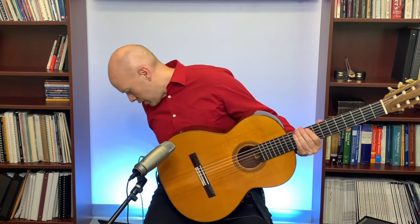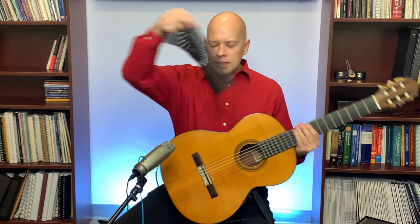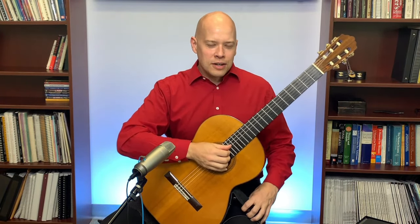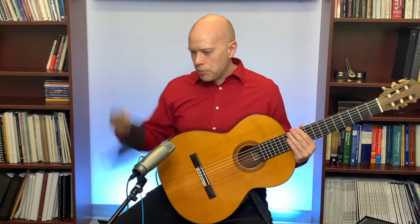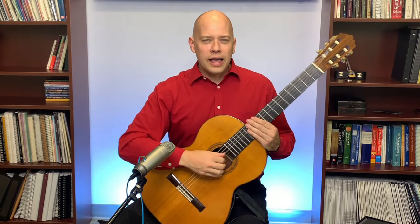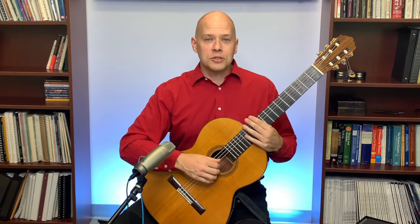The one I use most is called a Neck-Up, which has a rough non-slip texture. It does not really slide on my leg. I also use a non-slip fabric on my right leg. Between the Neck-Up on the left leg and the non-slip fabric on the right leg, it's pretty stable. That's my personal solution.